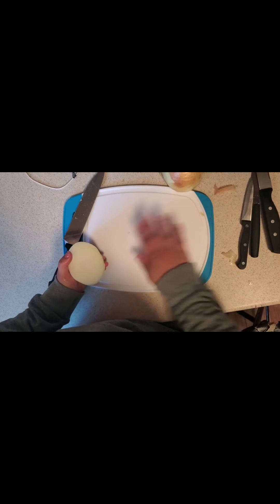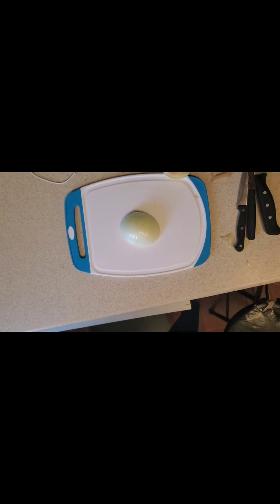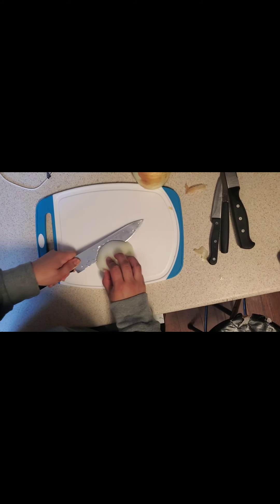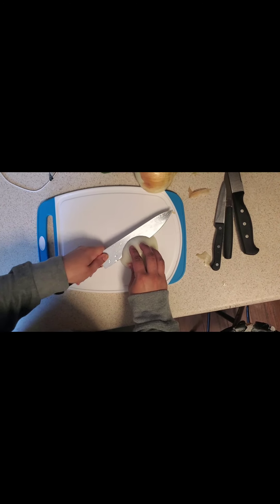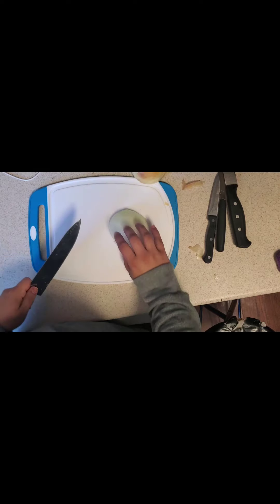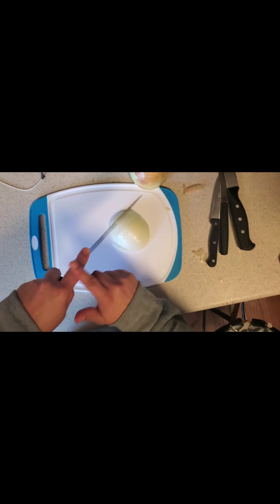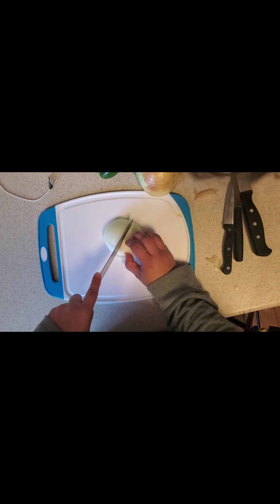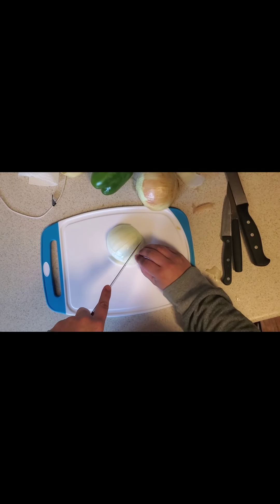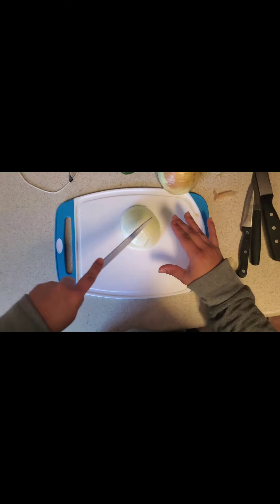We would normally clean off the whole thing to make sure that we don't have any onion pieces. Still using the claw, we're going to cut across like this. Some people do this in different ways — this is just the way I like to do it to get a thick dice. I'm used to putting my finger on top of the knife, and I'm using that rocking motion. I'm using my claw to grip the onion as I'm doing it. Once you get to the end and don't have space, you can rest your two fingers on top of the knife to use as a grip.